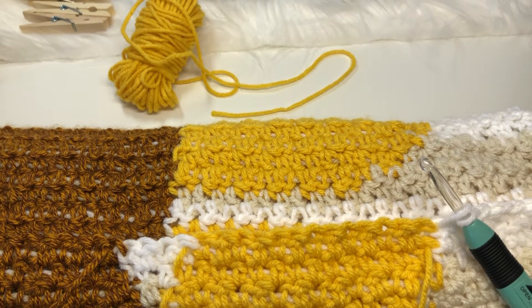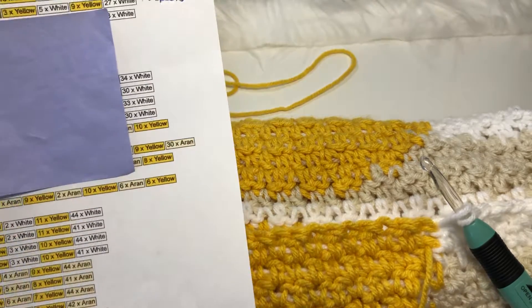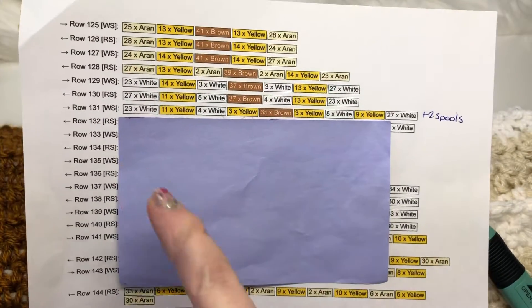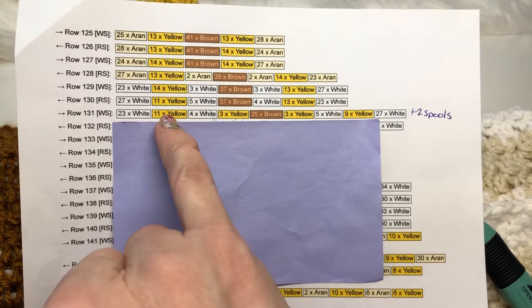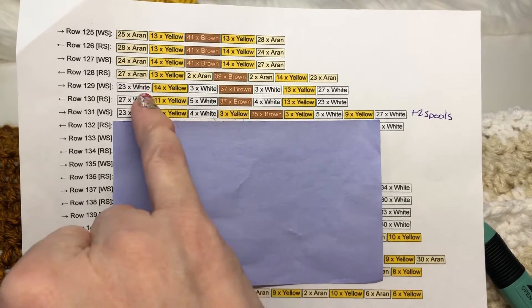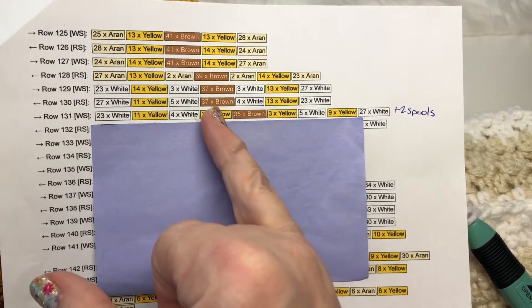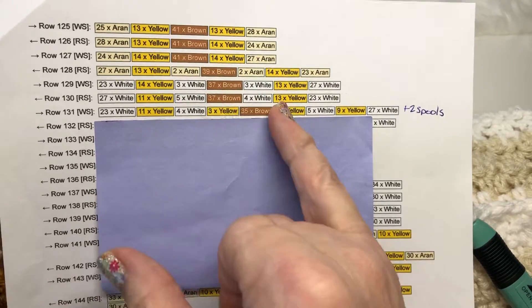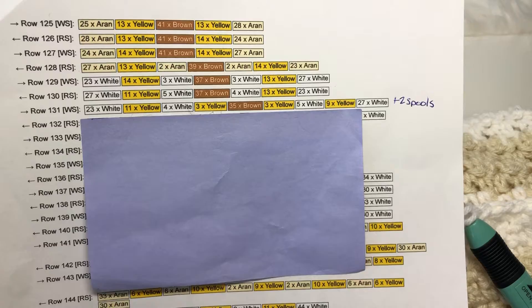Currently we're at row 131, and this is a row where two spools need to get added into the mix. In row 131 there's 23 white which I've already worked, then 11 yellow, 4 white, and then we'll be picking up a brand new spool. The previous row only had two spools of yellow, so we're adding in two more, starting with three yellow on either side of the brown center.